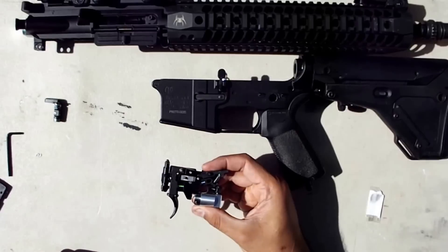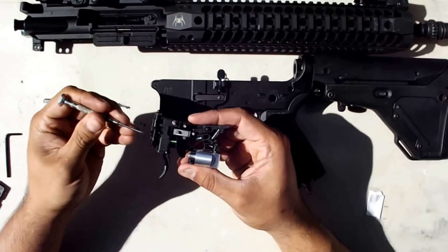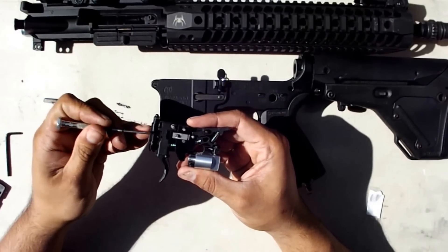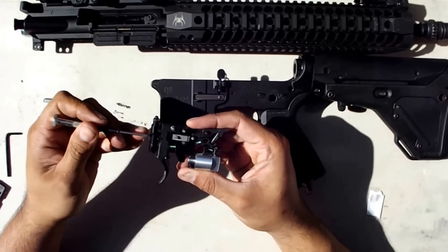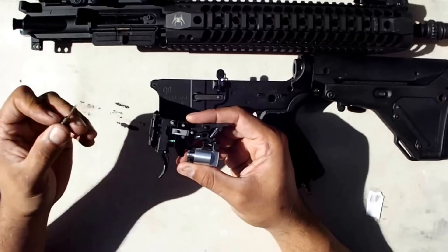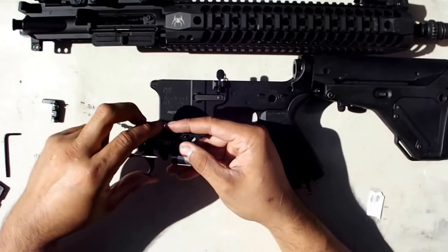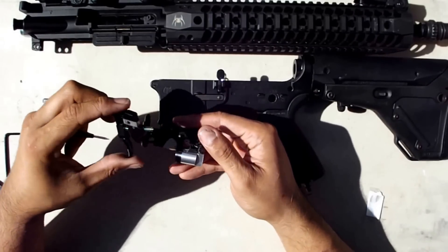So this is your trigger assembly. I've found debris before inside this neck, so if this is the first time you're opening it up it's worthwhile to check. You can just pull out the trigger — you don't really have to worry about springs flying all over.